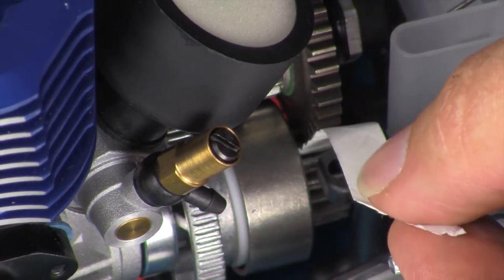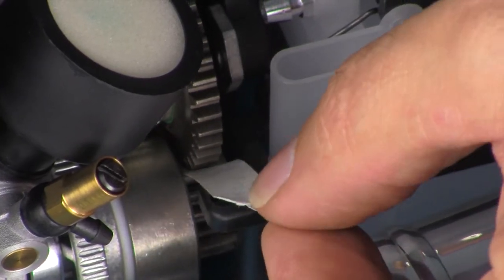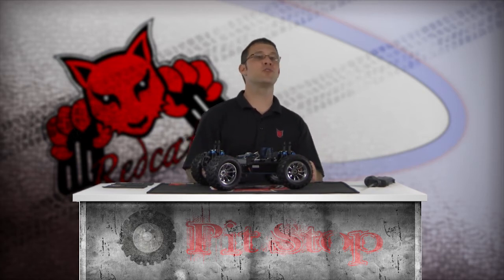Make sure the gear mesh is set properly. A helpful tip is to use a piece of paper between the gears while rotating them to help achieve the correct gap. Make sure the clutch bell and spur gears have a small amount of play between them — just enough to relieve any pressure or binding. If the gears are too tight, this can cause excess strain on the motor and wear out the clutch bearing prematurely. If the gears are too loose, it can wear out the teeth resulting in stripped gears. Be sure to add a small drop of blue medium strength thread lock to the engine mount screws to ensure they remain tight.